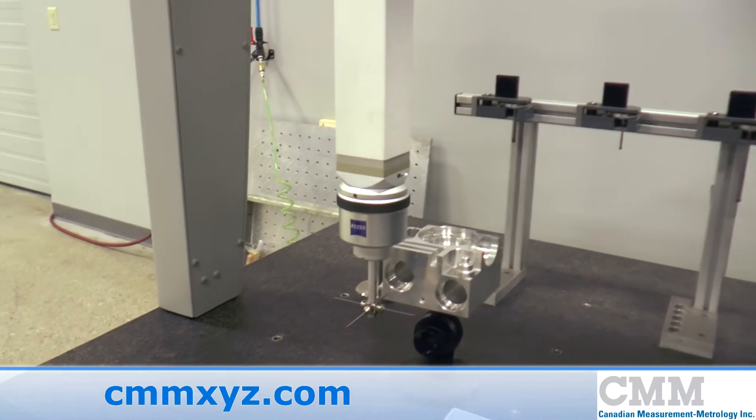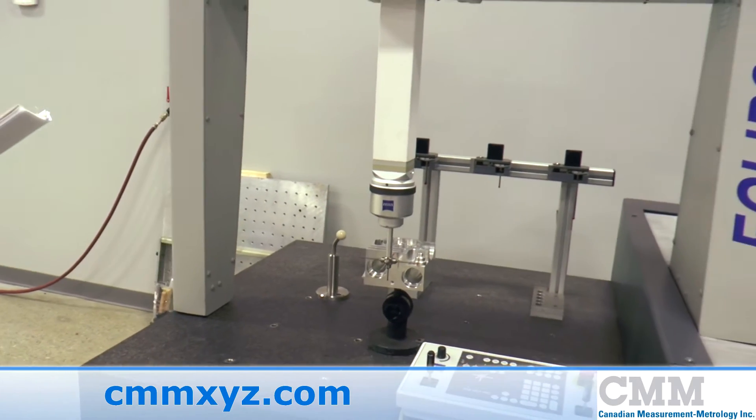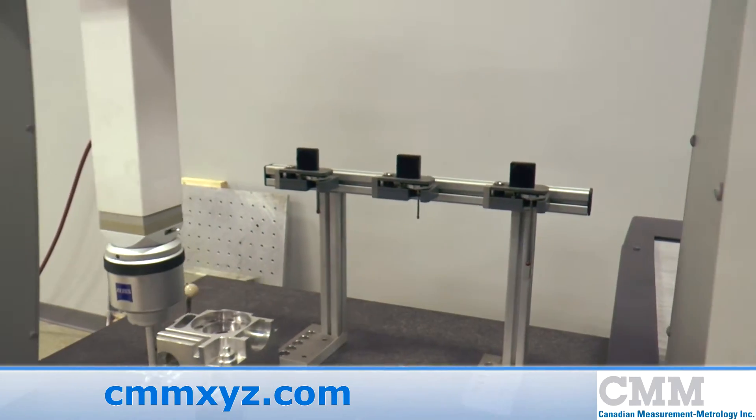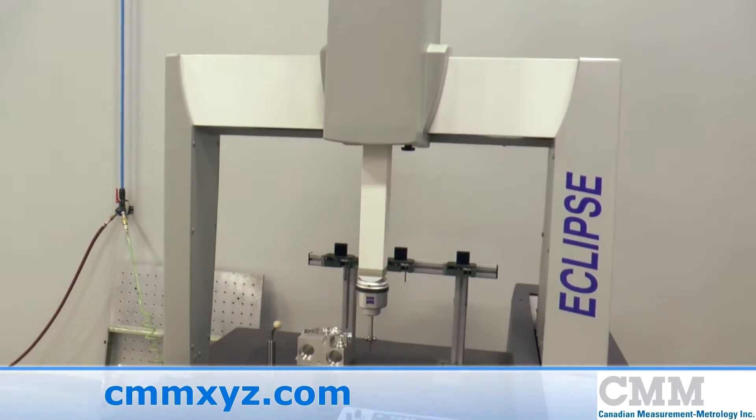The unit features the ST probe complete with change rack. You'll notice on this particular model there is the ceramic Z-Ram.